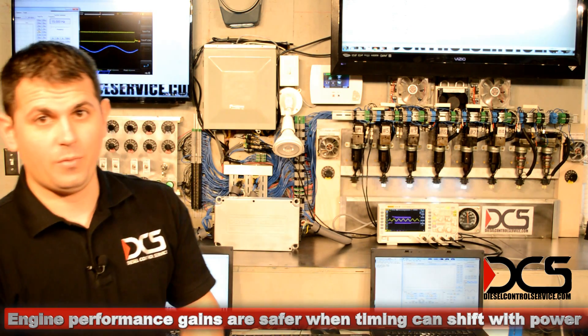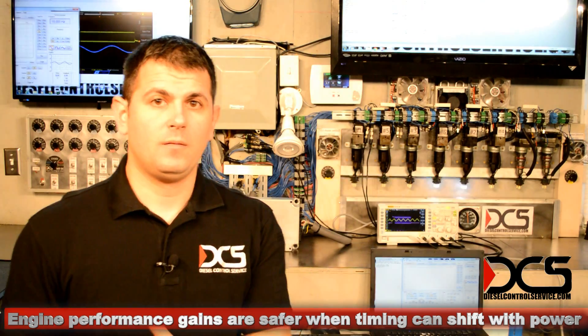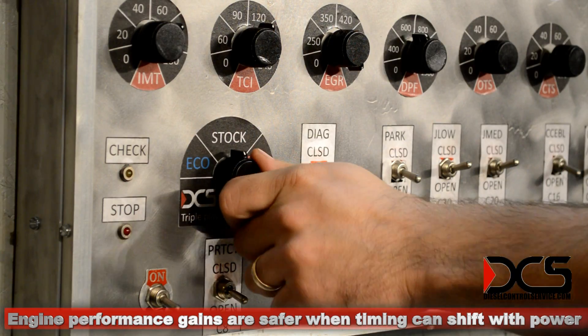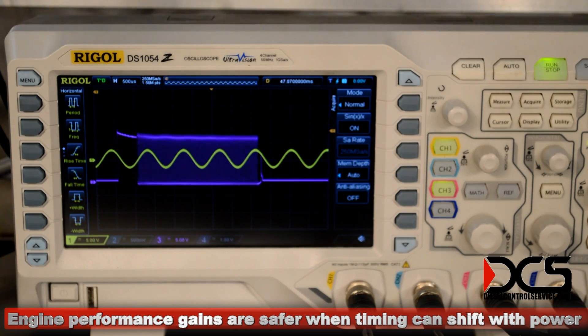Because exhaust gas temperature is one thing, but the real temperature problem happens at top dead center. This is back in the stock position. And that's the power program. As you can see, I'm shifting this while the engine is running — on the fly. It can be switched at any time.